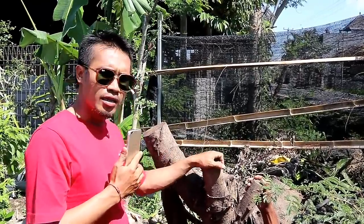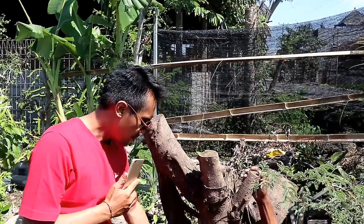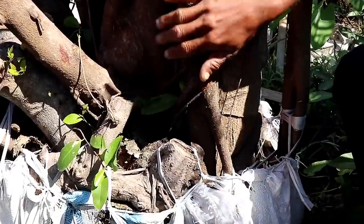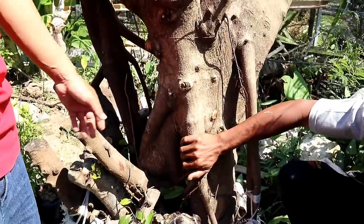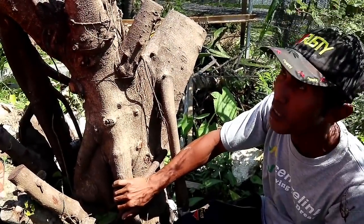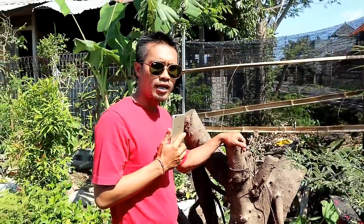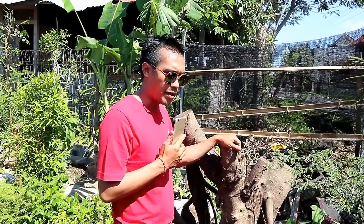Iprik ini kalau bahasa Balinya namanya bunut hitam. Nah ini sangat besar sekali, ini iprik yang super big. Dan iprik ini dihargai 2.500.000. Jadi jika sobat bonsai berminat, silahkan datang ke standnya Bapak Ahmad.